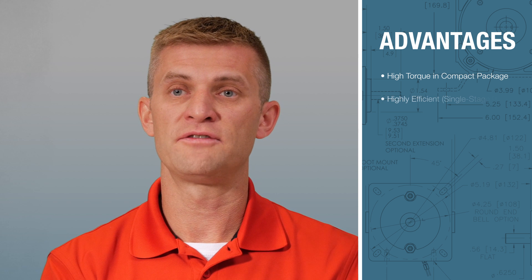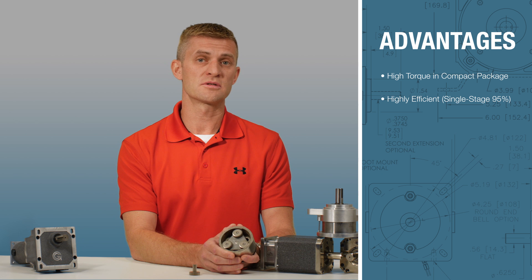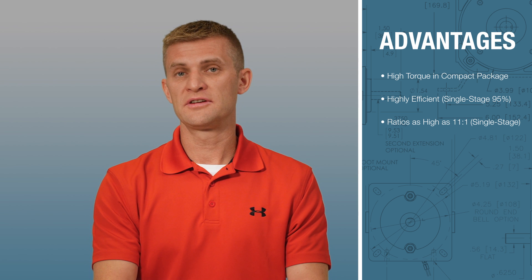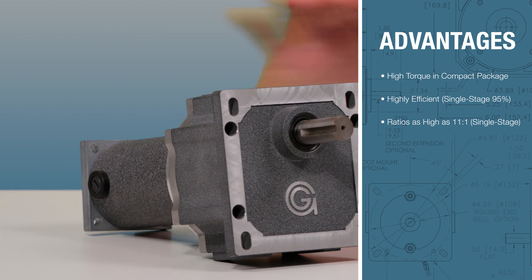They are also highly efficient, with a single stage typically around 95% efficient. These reducers provide for ratios as high as 11 to 1 that can be achieved in a single stage, whereas it's difficult to achieve much higher than 5 to 1 in a single parallel axis stage.